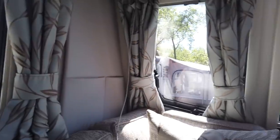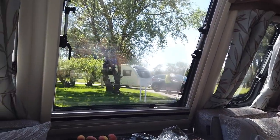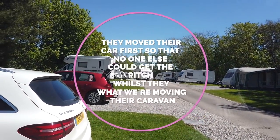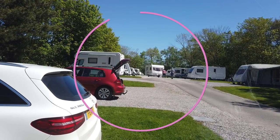There are people waiting to go on pitches, as you can see, but they've obviously decided that they want to move pitch. They only just turned up, been on that pitch for about a minute, and then decided to change. I'll fast forward this bit because it's going to take about 20 minutes.